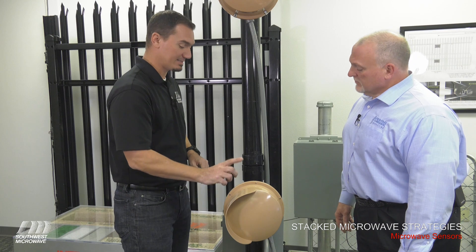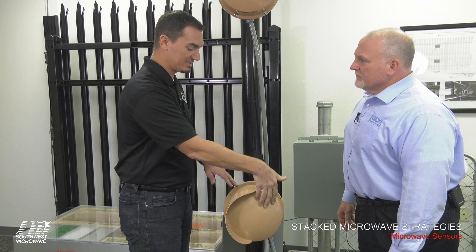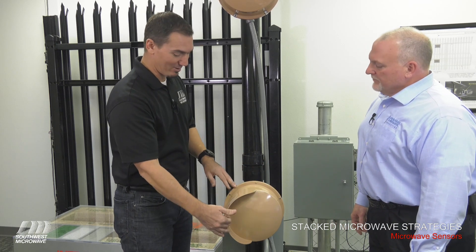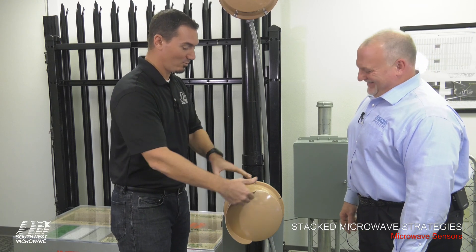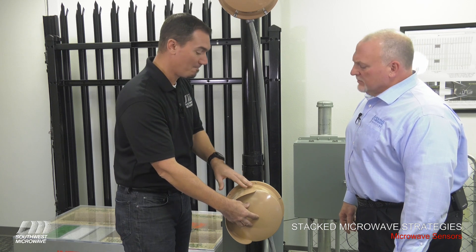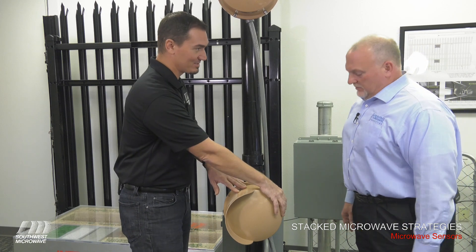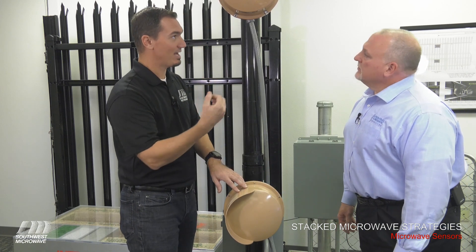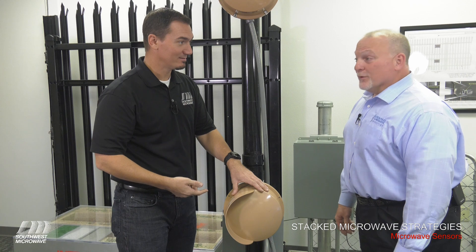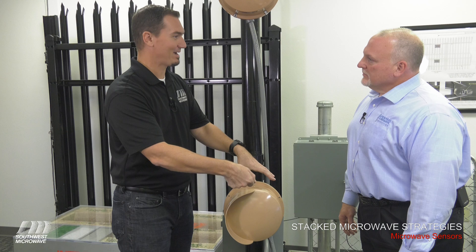The rain shield on top — some people call it an eyebrow — actually prevents water from sitting on the face of the microwave, which would attenuate the signal. There are also two drip holes on the side: if moisture builds up inside, these holes weep the moisture out. If you leave the radome sideways they'll fill up with water, so when you rotate a head, take the radome off, rotate it back, and reinstall it properly. Wax the face of the radomes, do a visual inspection, and that's about it.